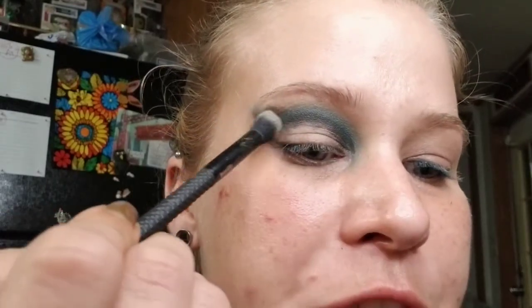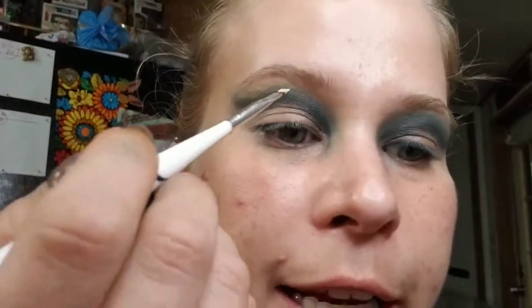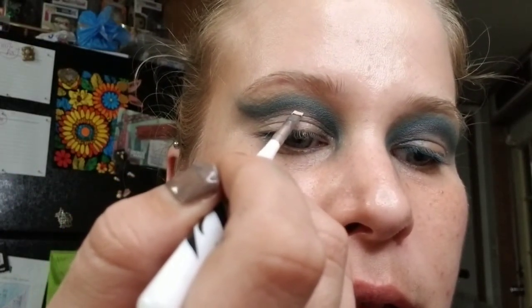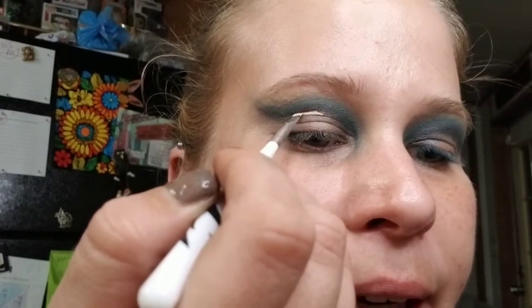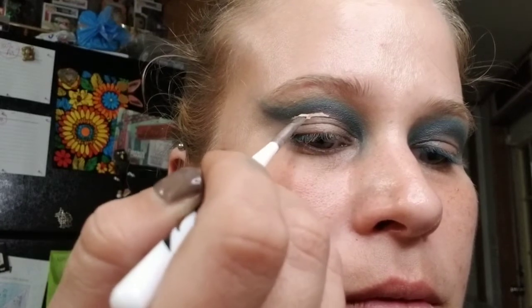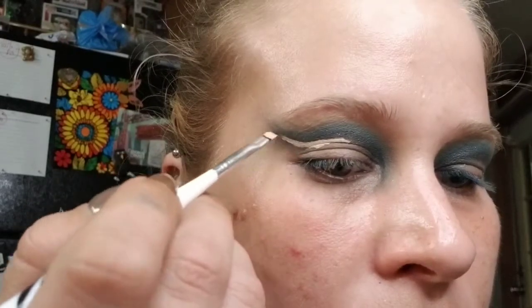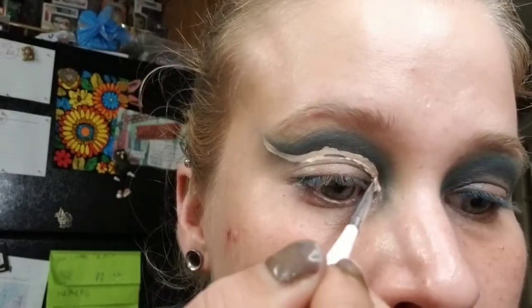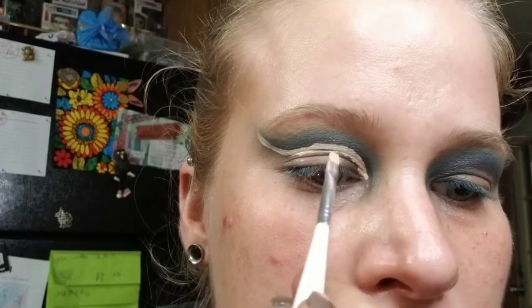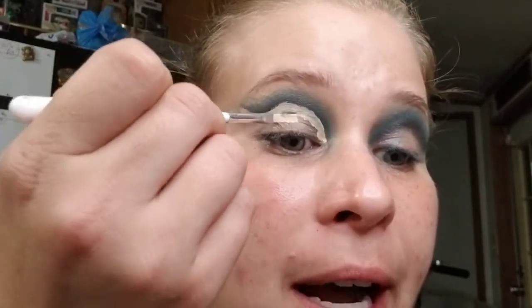Once you get that black on there, make sure you blend it out. For this next part we're going to cut the crease, so I'm going to take this little square brush and my same Revlon Candid Concealer. I'm going to start in the middle and follow this black line all the way. Once you get your precise outline done, go ahead and fill in the entire thing.